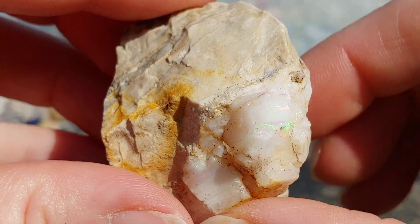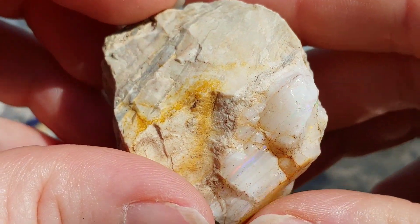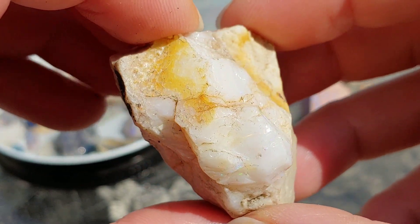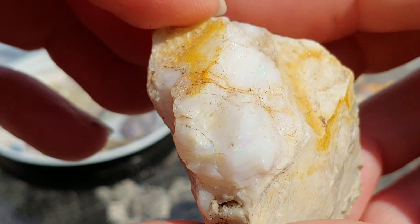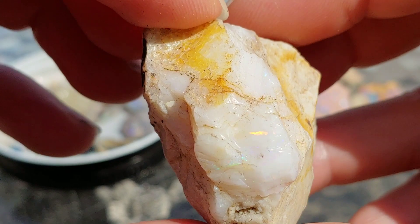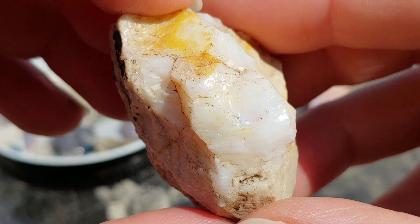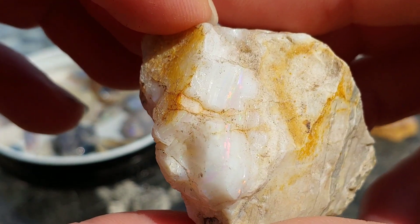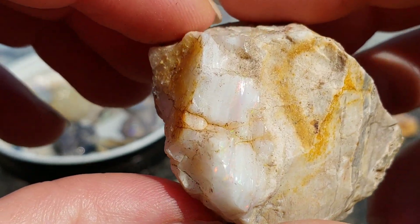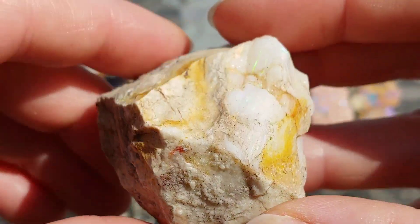At least this piece here is a decent chunk — probably the best piece of Spencer Opal I have. If you are careful, you can work this piece and probably get a good nice polished piece out of it, or you can just leave it as a cool specimen. Because it's just pretty cool — there are just layers and layers of flash and play of color in this beautiful Spencer.